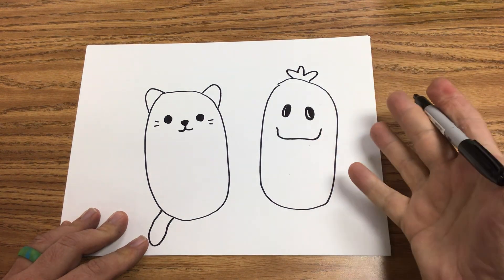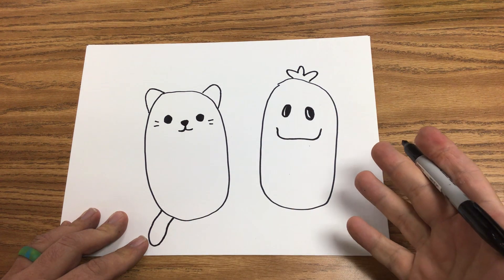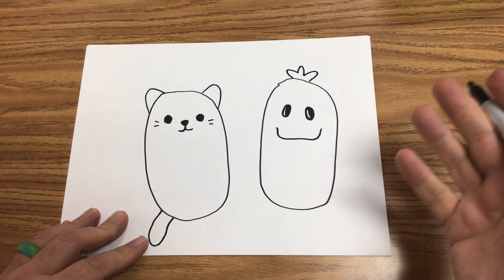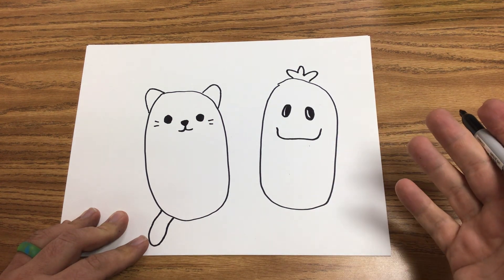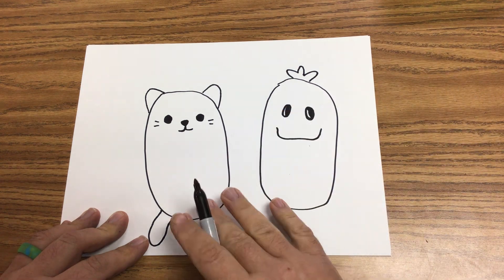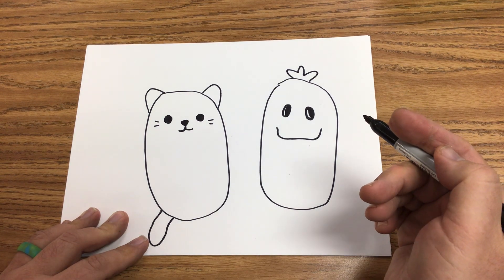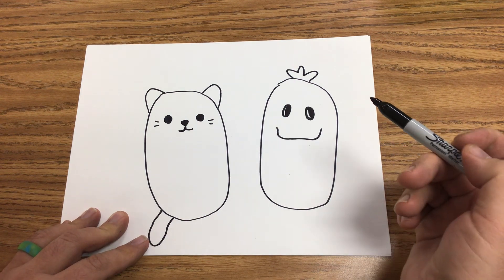Now once you have the base, you can create whatever theme you want. If you've seen Cats vs. Pickles, you know there are no limitations — they have food, plants, artists, all kinds of things. It's amazing. I have an 8-ball cat in my car, because my dad when he was alive did Demolition Derby and he was 8-ball Ed. So I found the 8-ball cat and I keep it in my car to think of him.